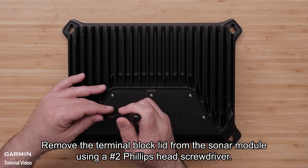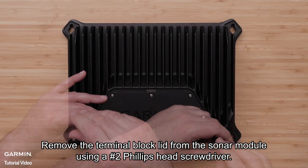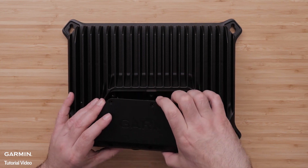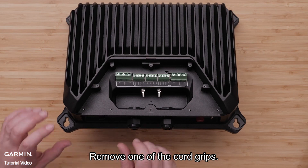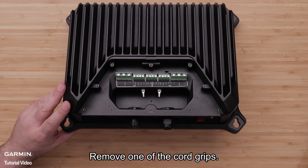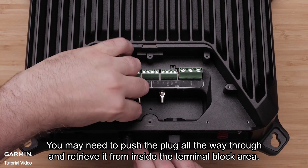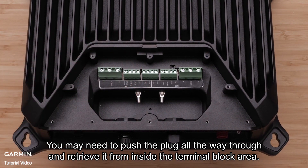Remove the terminal block lid from the sonar module using a number two Phillips head screwdriver. Remove one of the cord grips. Remove the rubber plug. You may need to push the plug all the way through and retrieve it from the inside of the terminal block area.